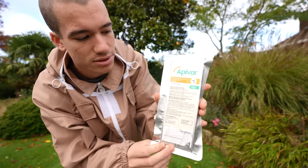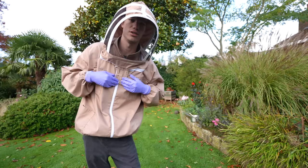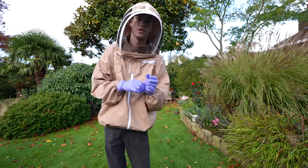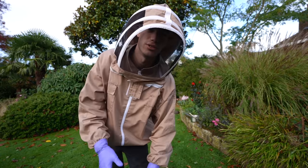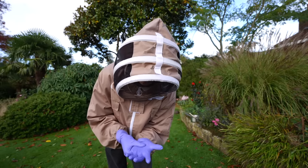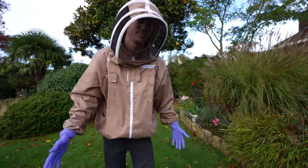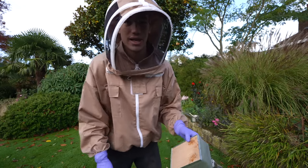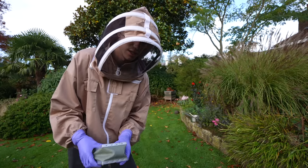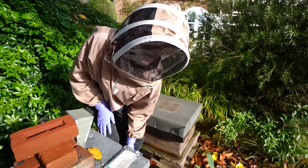Apivar comes in strips. I've heard that most colonies die in winter because of becoming weak due to large infestations of Varroa mites, so I really want to treat them because if they die I have to get new bees next year and start the whole process again. My bees have been rather angry recently - I think at this time of year they're really on guard.